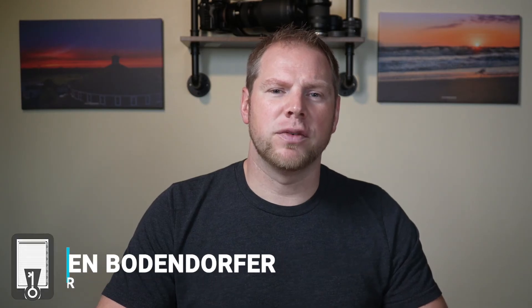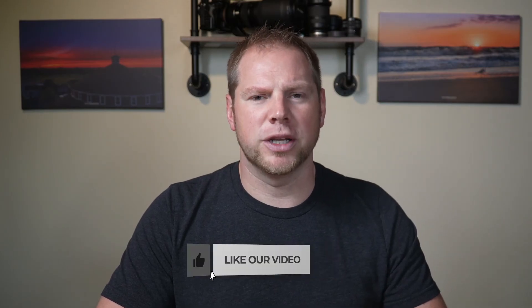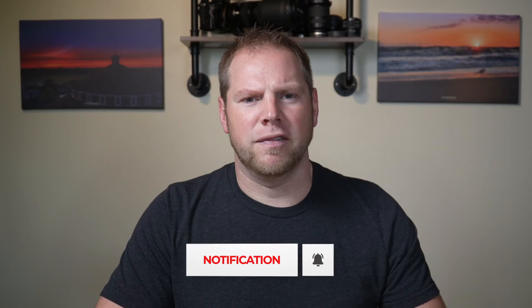Throughout the year I will give you guys videos that showcase different pro tips and really improve upon your digital planning and note taking experience, so by all means go ahead and hit the subscribe button and like the channel if you haven't done so already. Thanks again, and I will see you in the next video.